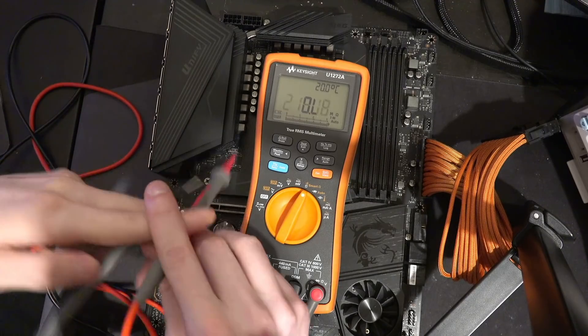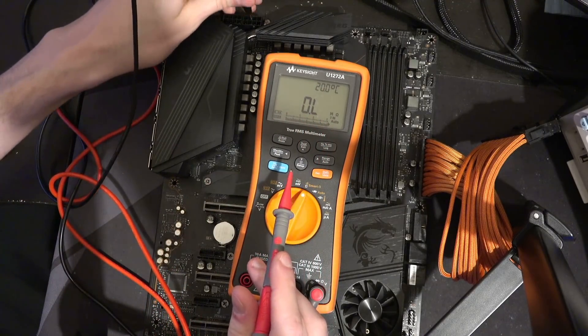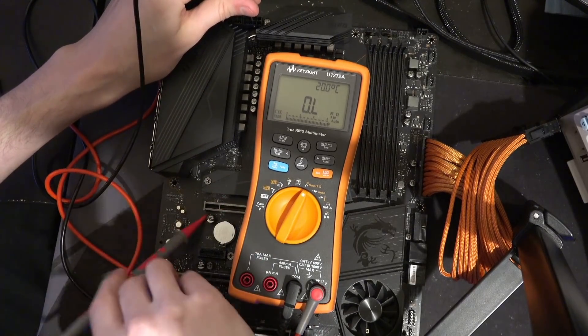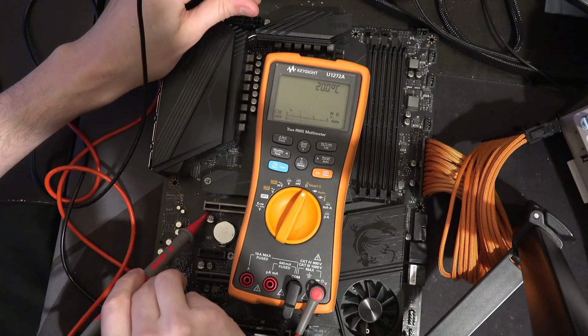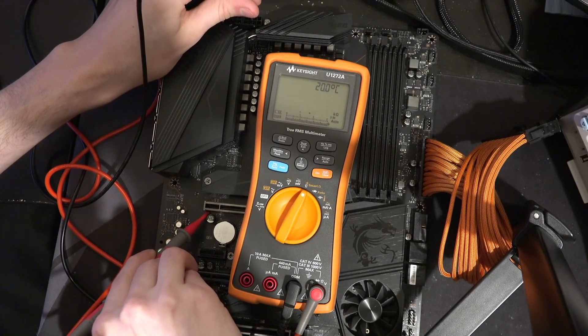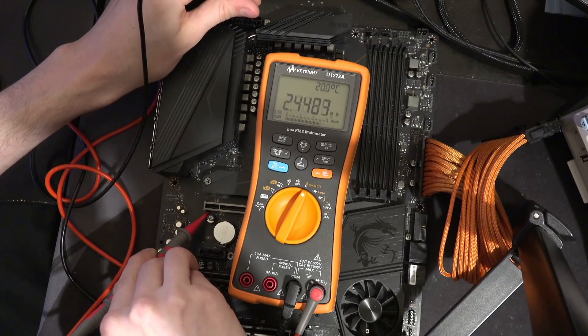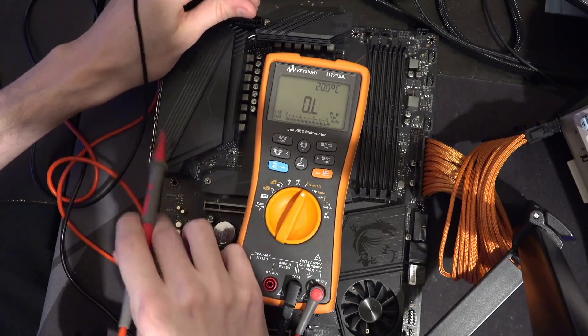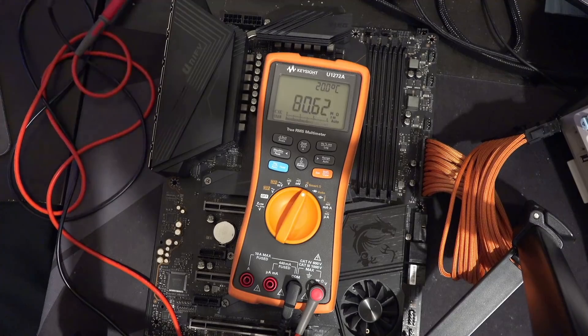If you actually do the measurement properly and measure with the 8-pin power connector unplugged — sure enough, there is no connection, because the power supply is no longer connecting everything together.